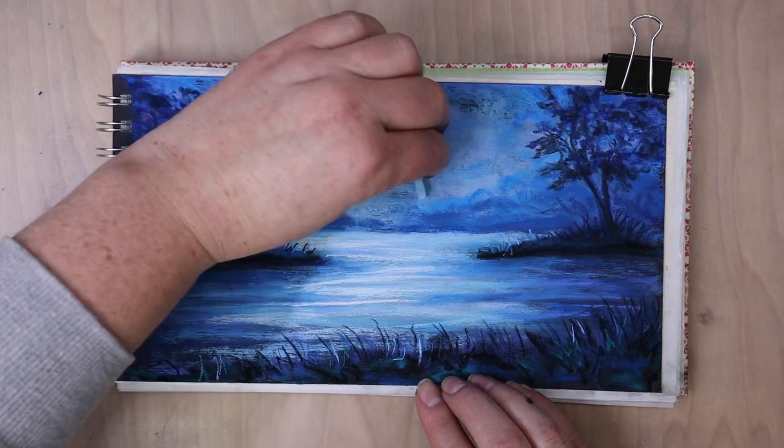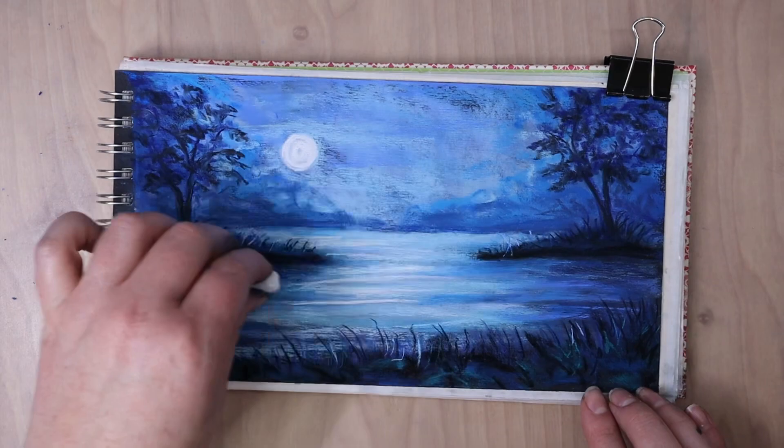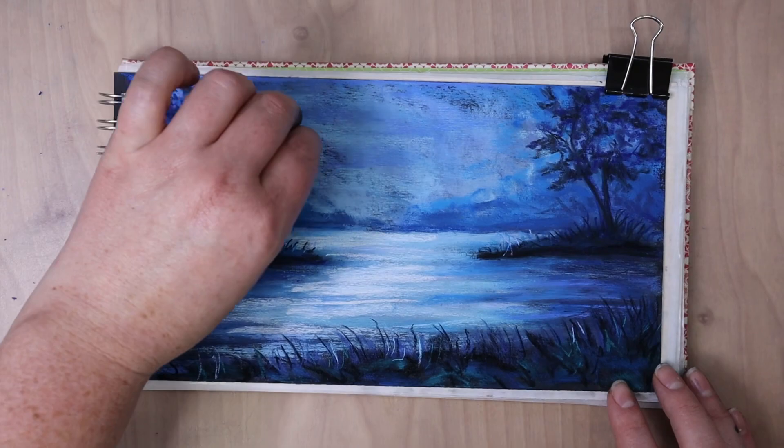It works similar to the tool that I showed you earlier where it kind of just smudges it and softly blends without picking up too much pastel. So now I'm just refining some of the details. I had a little bit more of the sky color kind of peek through some of the branches on the tree.